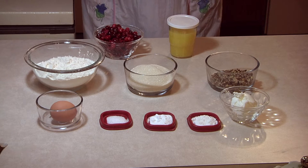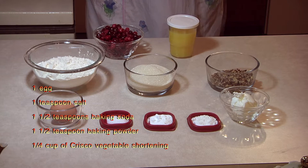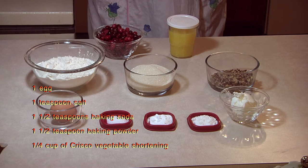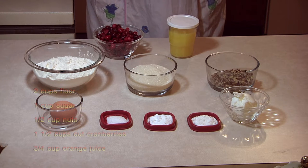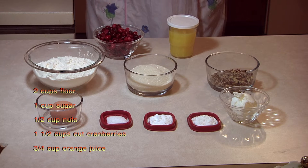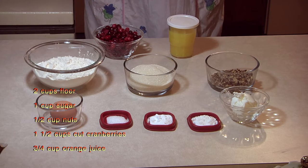In this particular recipe, which is the cranberry nut bread, in the front row there is one egg, one teaspoon salt, one and a half teaspoon of soda, and one and a half teaspoon of baking powder. Next to that is one quarter cup of Crisco. In the middle there's two cups of flour, one cup of sugar, and one half cup of nuts. In the back there is one and a half cups of cranberries and three quarters cups of orange juice.